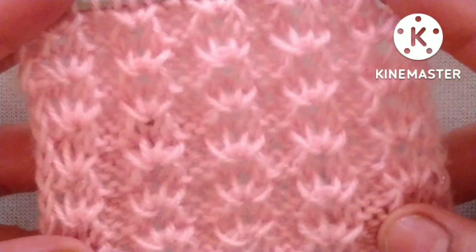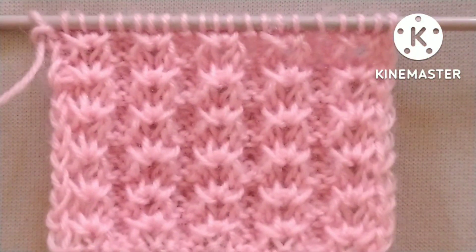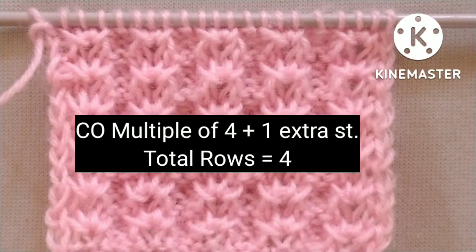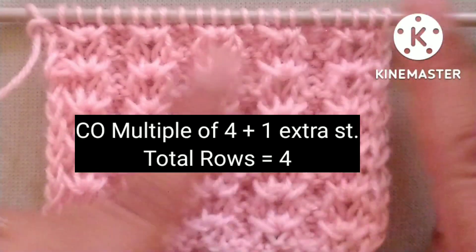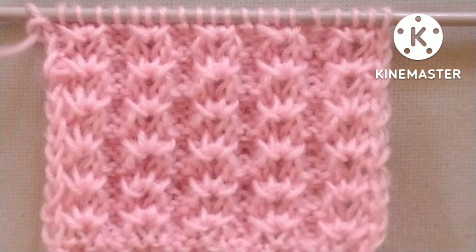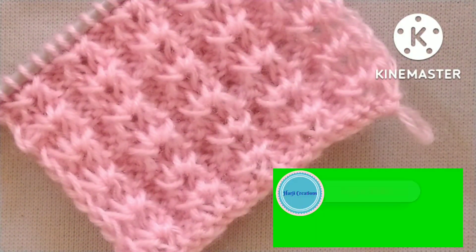This pattern can be used for making a baby sweater, jacket, ladies jacket, etc. It is a four-row repeat knitting pattern and stitches needed for cast on are a multiple of four plus one extra stitch. So let's start the tutorial.